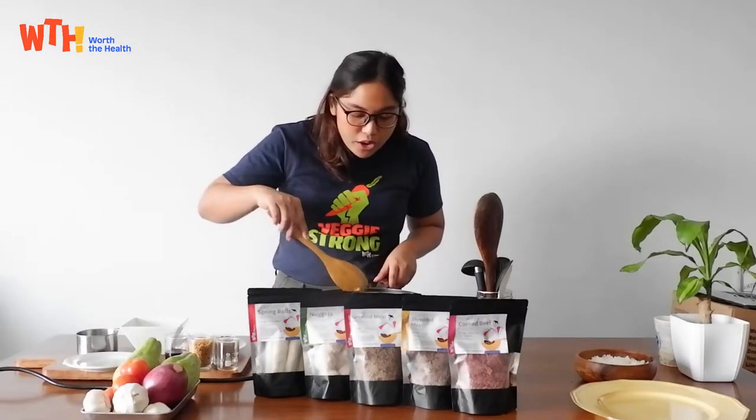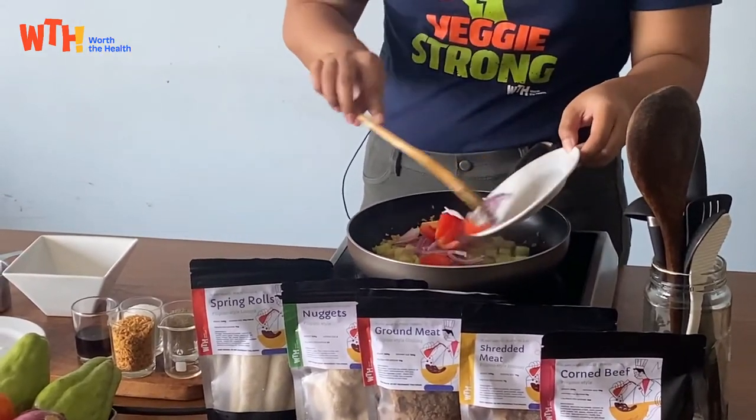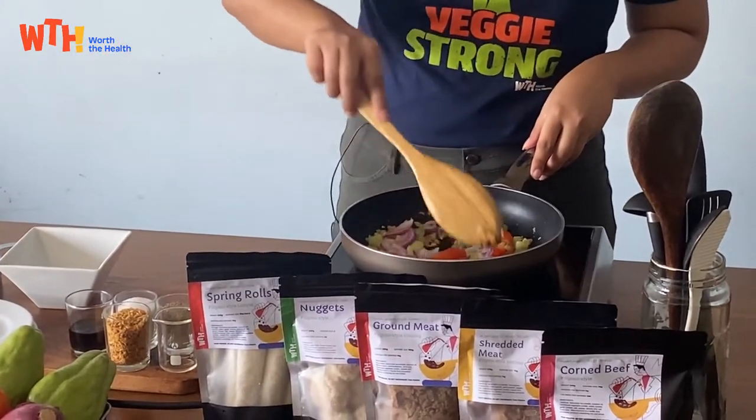Okay so now we can add our onion and tomato. We're just gonna let this cook for a few seconds before we add in our WTH corned beef.